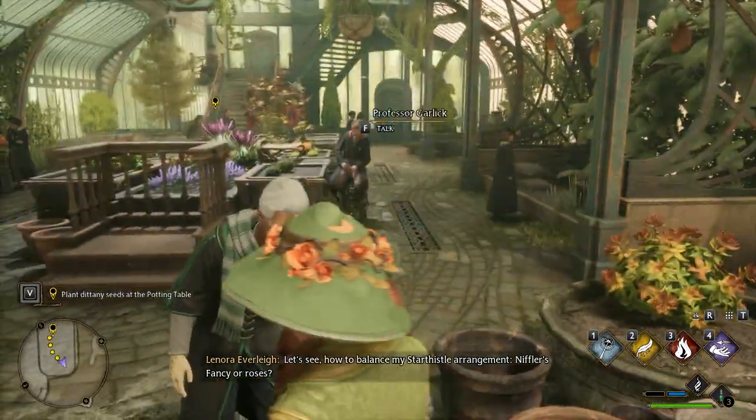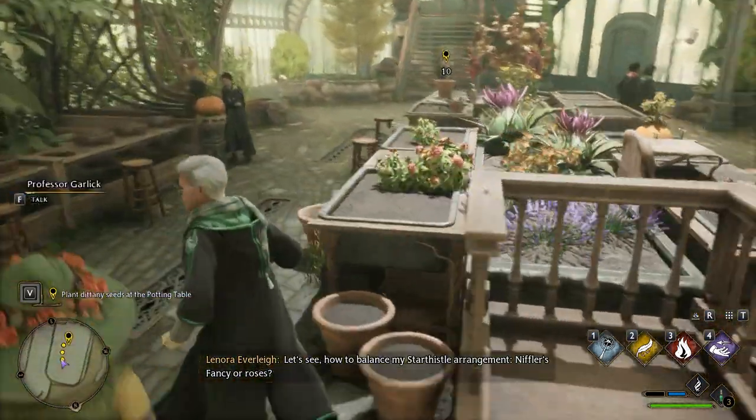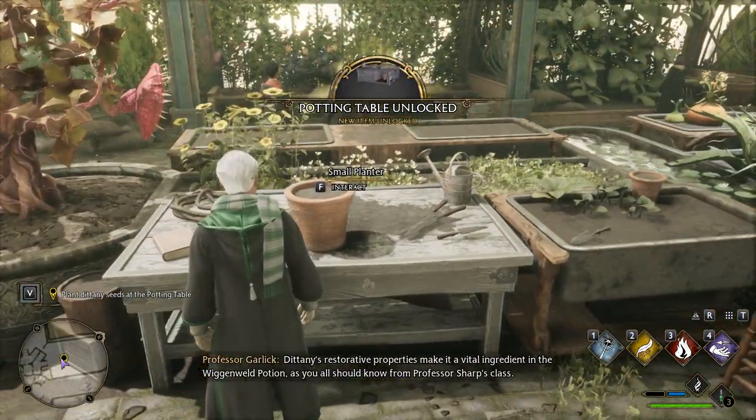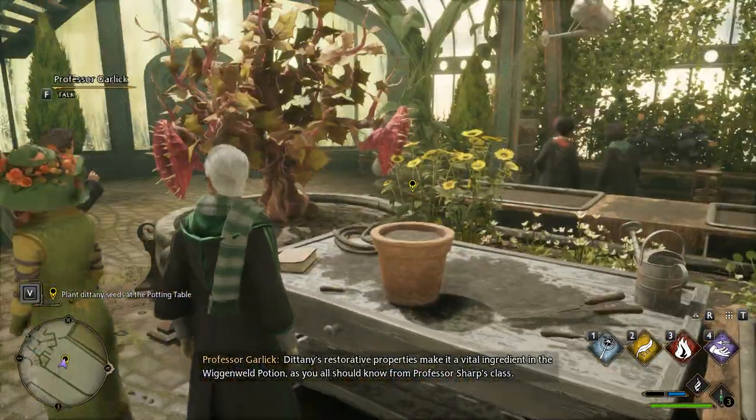Let's see how to balance my star-thistle arrangement — Niffler's fancy, or roses? Potion, as you all should know from Professor Sharpe's class.